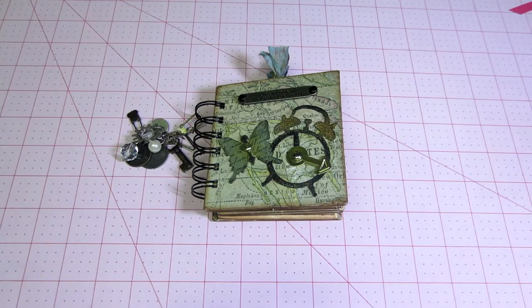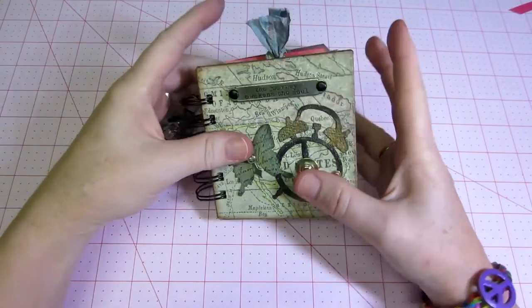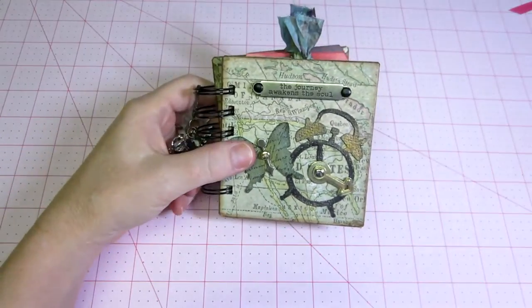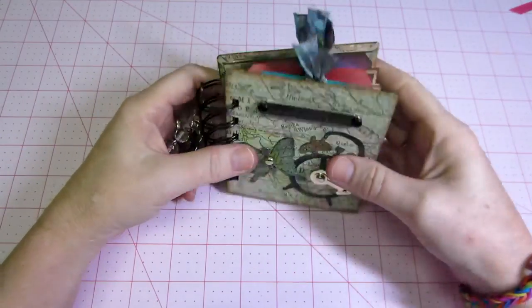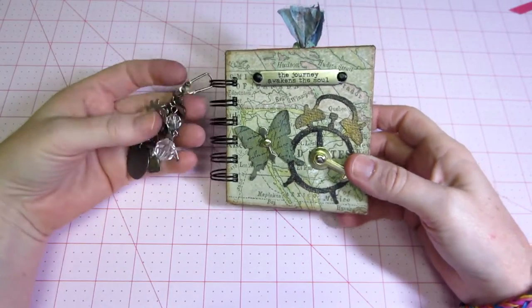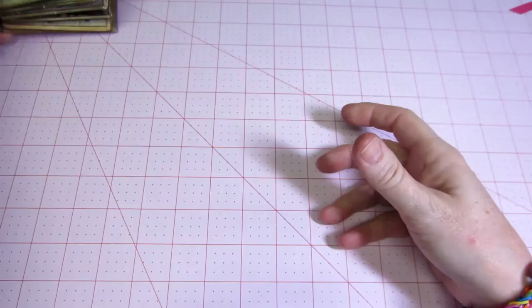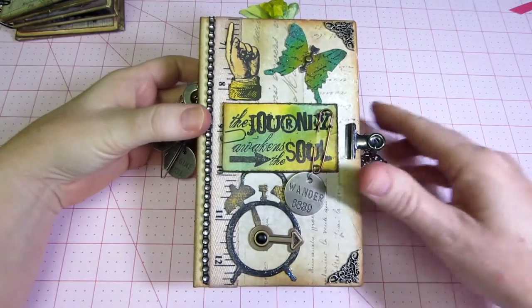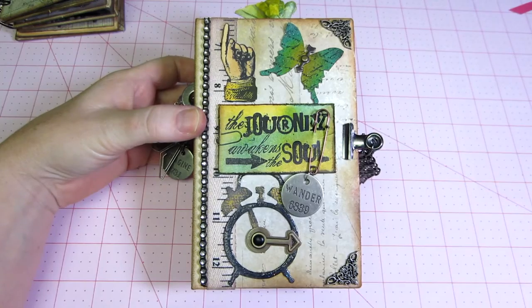Hello, it's Sarah, and today I wanted to talk about some Tim Holtz stuff. It all started with this itty bitty mini that I made for a swap over at mini album mini album scraps. Then this is a little bit bigger version of it.